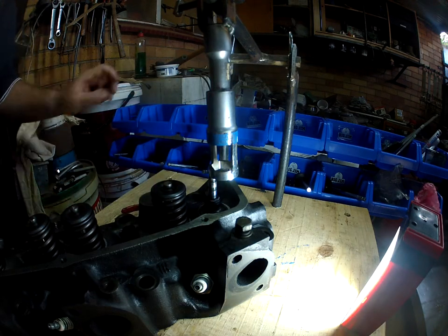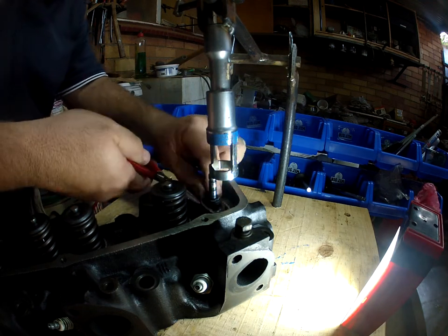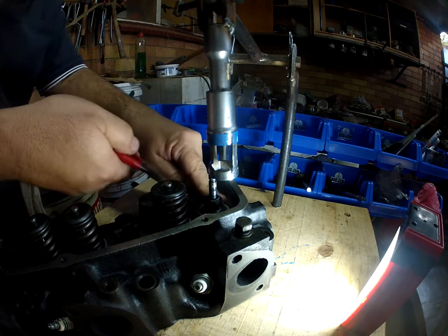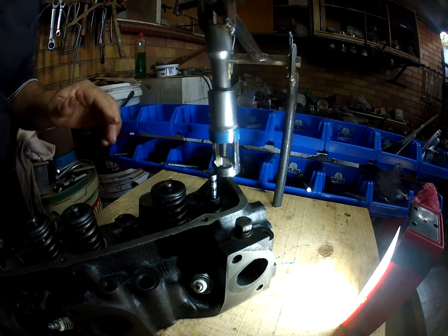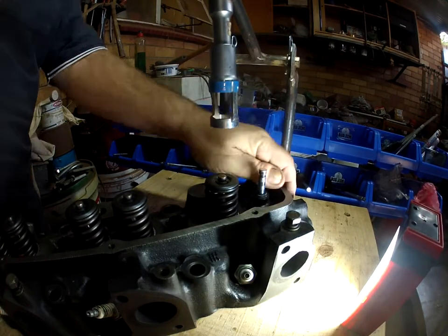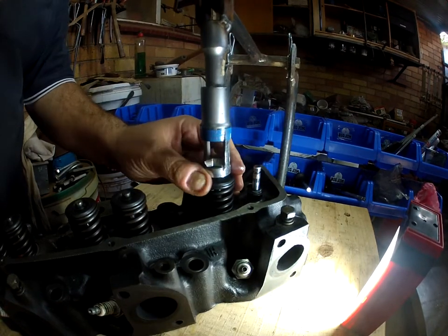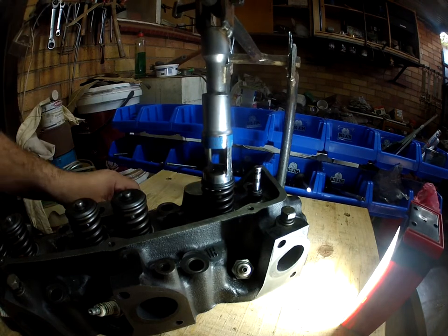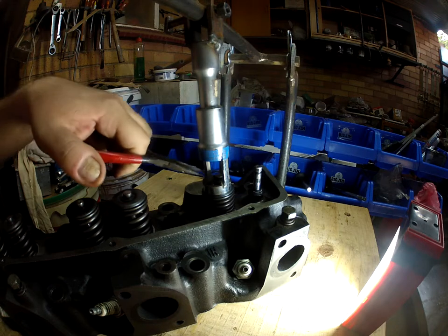Let's pull out the little washer - there we go, that one's done. Next one. As you can see it works really well - quick to disassemble and quick to assemble later on.